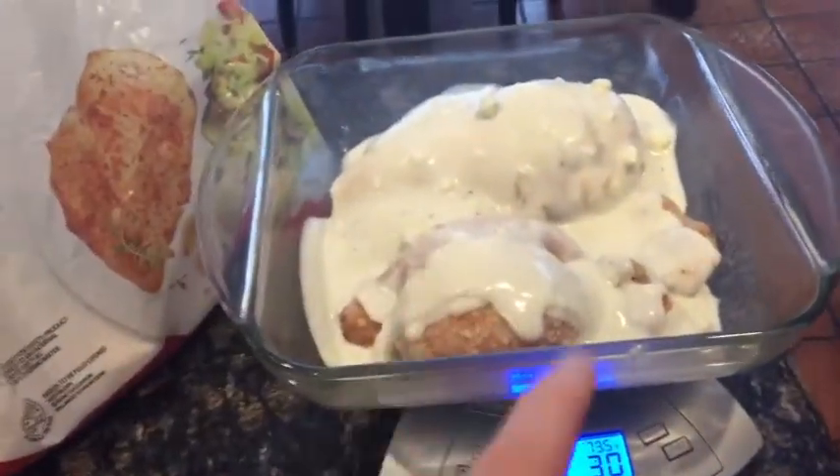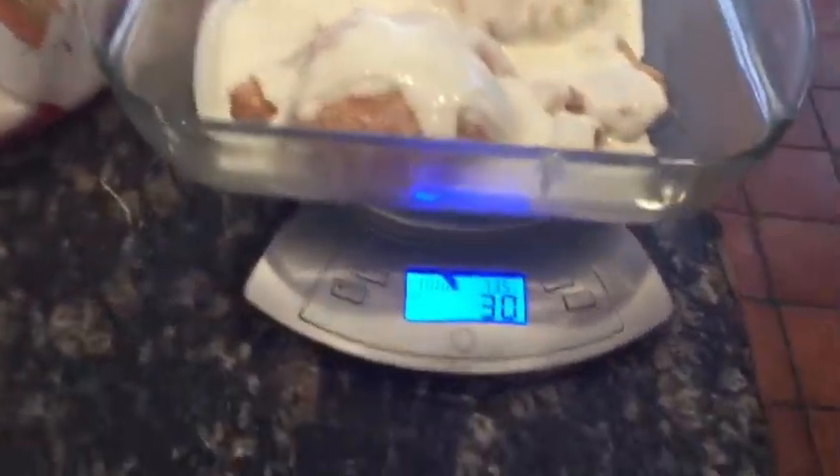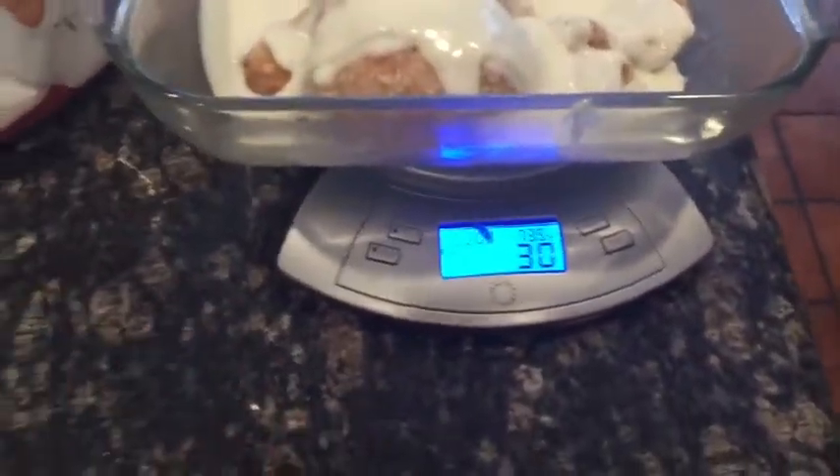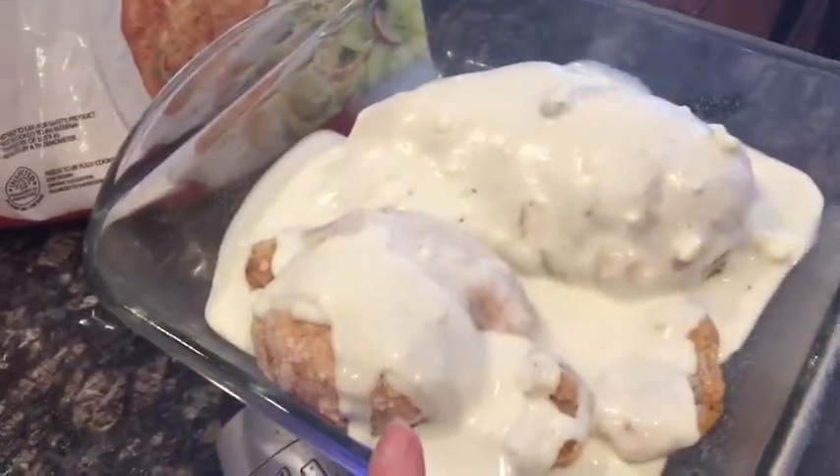This now has seven servings of chicken and seven servings of the blue cheese. You can obviously just do seven times 30 to figure out how much you need, or just do it 30, zero it out, 30, zero it out, 30, zero it out. This is going to go in a preheated oven at 350 degrees for one hour.